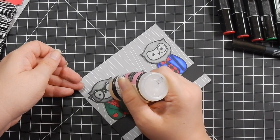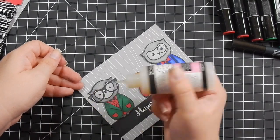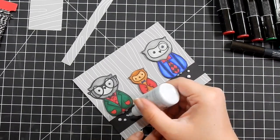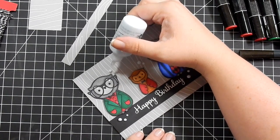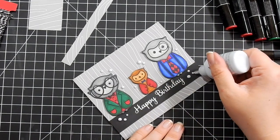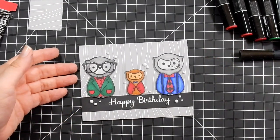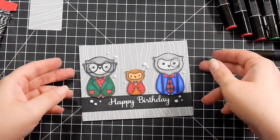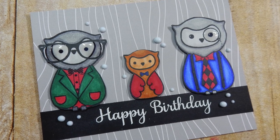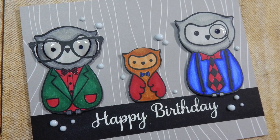Originally after this I grabbed some Nuvo drops — I wanted to use gray mist because my card is a gray color, but I realized it wasn't gray mist, it was duck egg blue. However, it ended up going perfectly with all the gray — the Nuvo drops look more gray than blue. These Nuvo drops are probably the best I've ever done; they are like perfect circles. A little tip: shake the bottle before you use it.